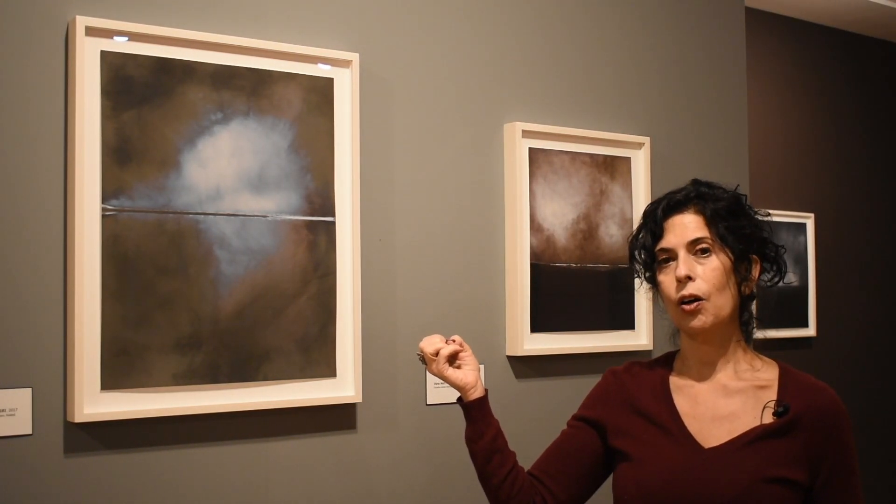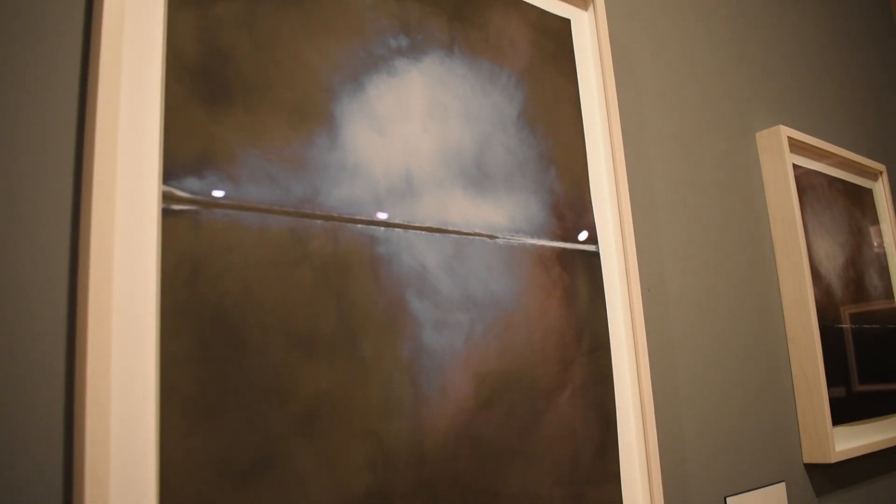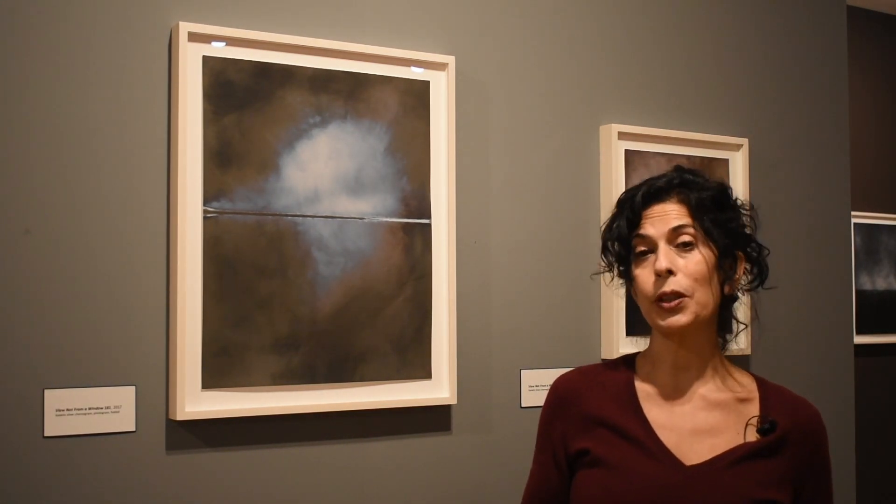Then he goes back and begins to work the print in a kind of push-and-pull process with the photographic chemistry — going in with bleach to lighten areas, then back in with developer to make areas darker, then introducing metals such as selenium, gold chloride, or iron to produce color in the print. This process can take weeks, and when he deems it complete he numbers it, sets it aside, and only later returns to unpack what was an intuitive process.